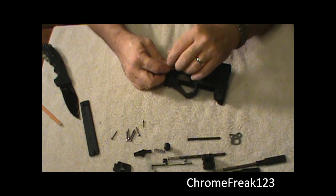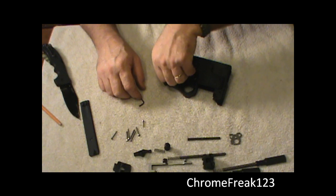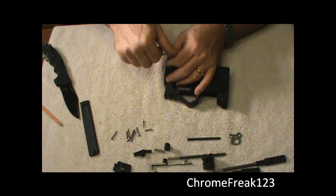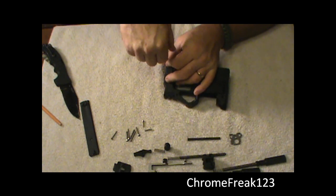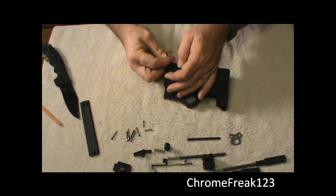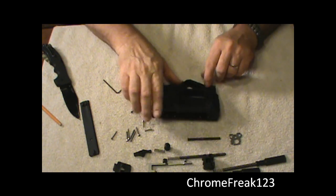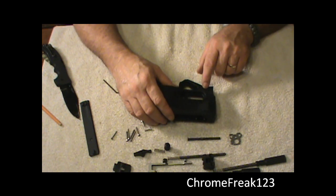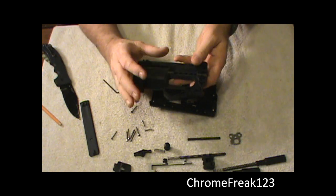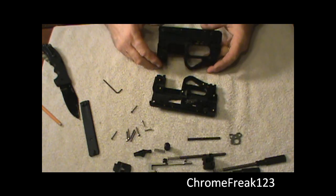Now we've got it apart. The only thing we need to worry about is this safety right here — I have it down on safe. We're just going to go ahead and separate it. You can see there's nothing in the side of the gun — this is just a cover plate, and everything's cut out. It's a really neat design. We'll set that off to the side.